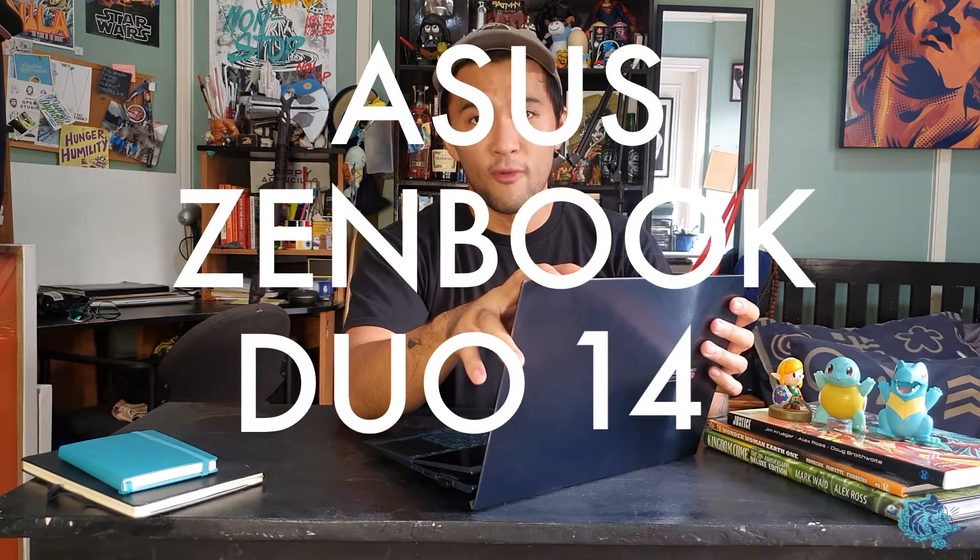What's going on everyone? Today we're going to be doing something a little different. We always talk about artwork, inspiration, art block, all that kind of stuff, but we rarely talk about the tools. So today I'm going to be showing you guys what I've been using as a work machine for the past couple months — it is the ASUS ZenBook Duo 14.